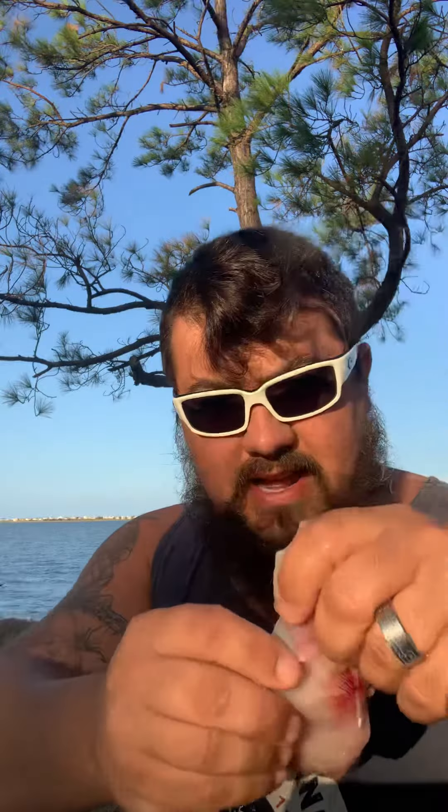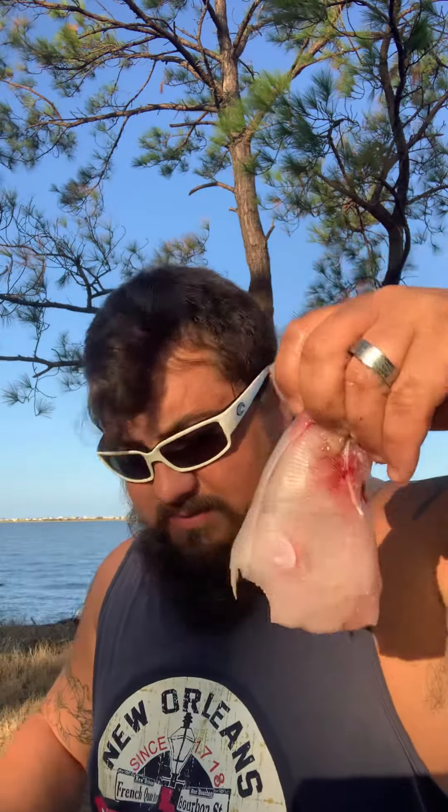Towards the edge of the stingray where their wings are, you got a lot of cartilage, so you just kind of got to work through that. But once you cut it, it'll look like this and you have yourself a nice little chunk of meat — delicious.